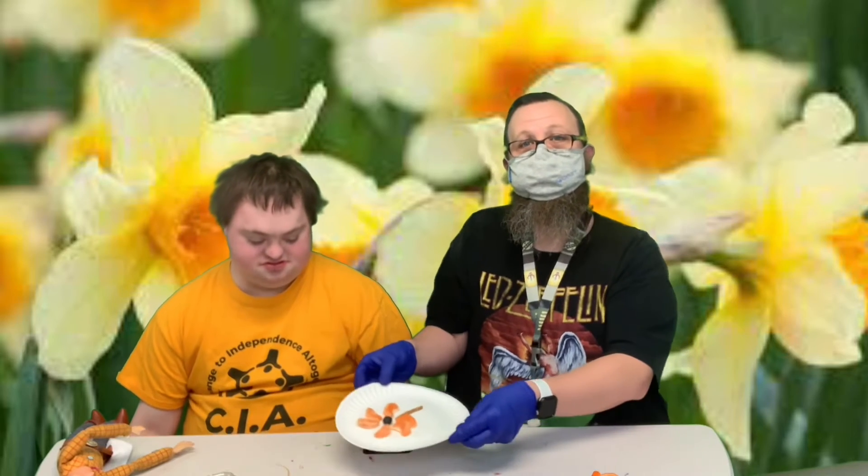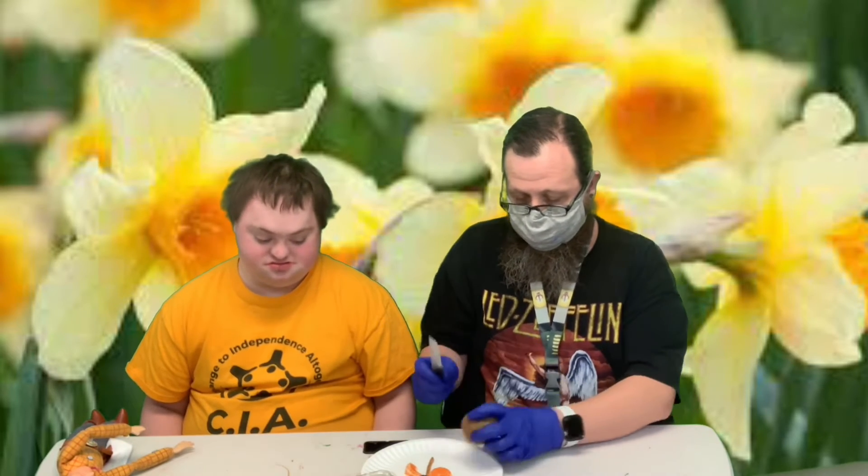Then we're going to take a blueberry to be the center of it — you can kind of see what it looks like. And then our last piece is we've got these kiwis and we're going to cut a little piece of it to be like the leaves on our flower.